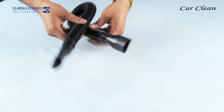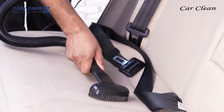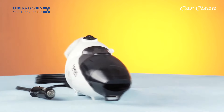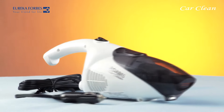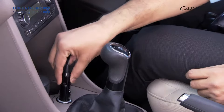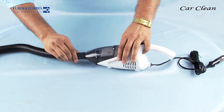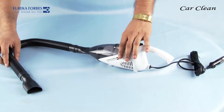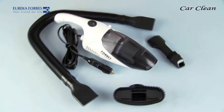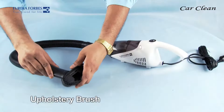This is the flexible hose pipe, which can turn in any direction easily — now you need not continuously adjust the Car Clean according to where you want to clean. To use the Forbes Car Clean: first insert the power cord into the car's cigarette lighter socket, then attach the flexible hose to the suction end of the Car Clean, attach the appropriate accessory to the other end of the flexible hose, and switch the power switch on.